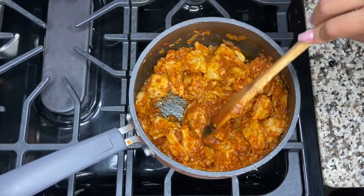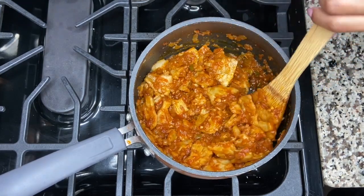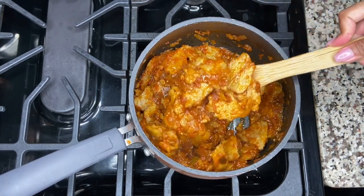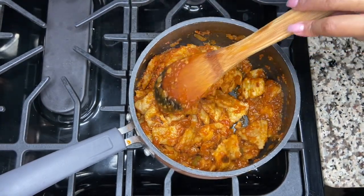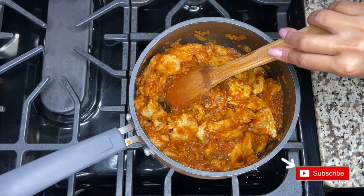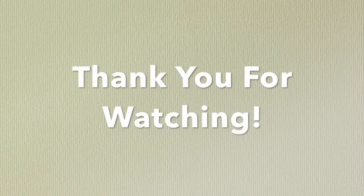Once everything is nicely combined and the kacha has softened, turn off the heat and serve it up. There you have it — our kacha futput with salsi. I really hope you enjoyed this video. If you did, please don't forget to like, comment, share, and subscribe. Peace until next time. Bye!